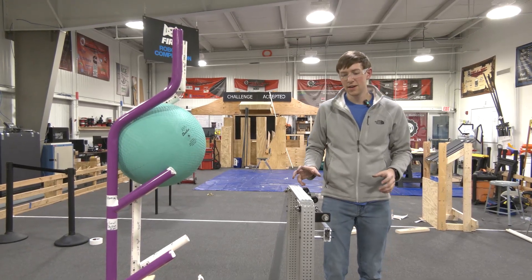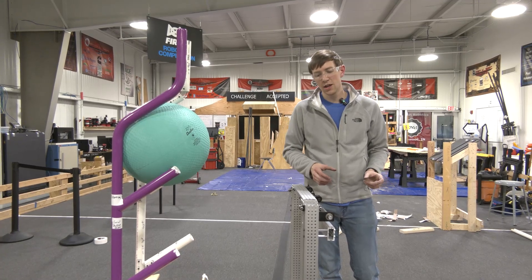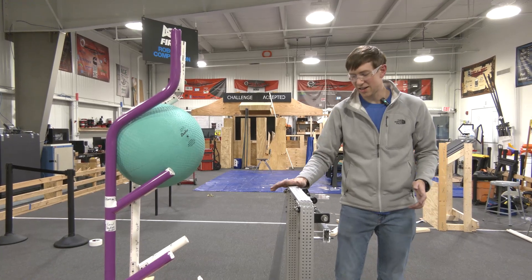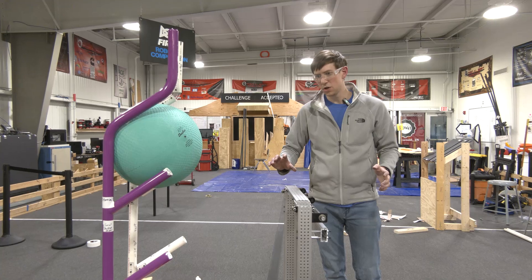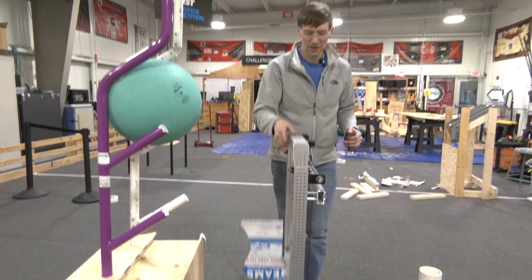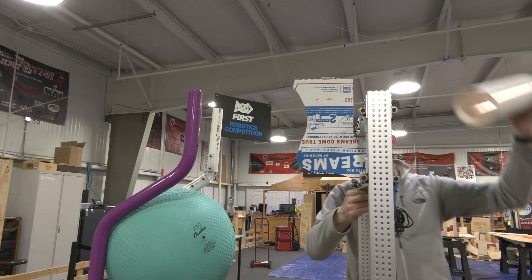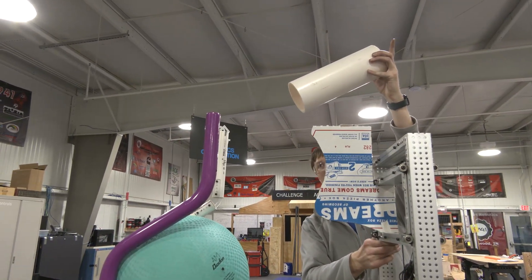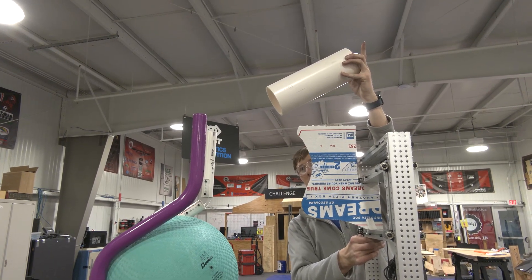We had a little mishap in the CAD — differences between when we were designing and when we were manufacturing. The real height of the elevator should have been 35.5 inches in order to be inside the starting height, so we're actually a half inch over. But we're able to show in CAD, and we'll be able to show later, that our L4 scoring mechanism is going to sit far above the L4 rung without actually extending all the way up. So we expect to sit right around where we designed, with our 35.5-inch vertical segments.